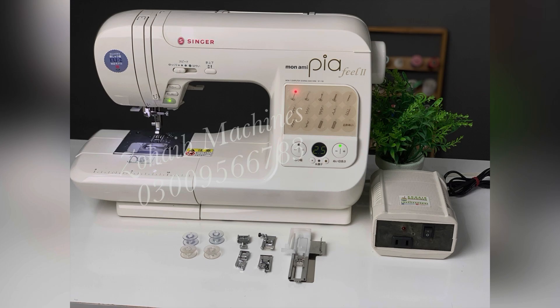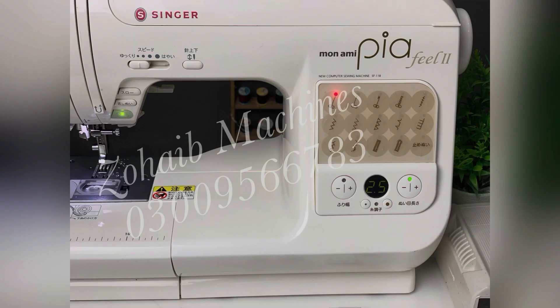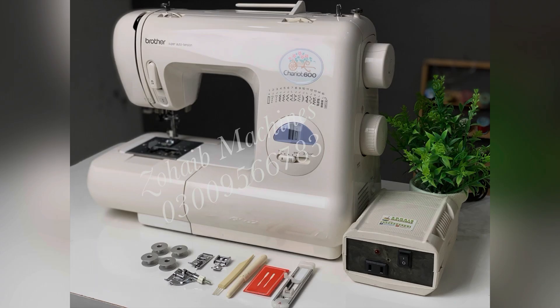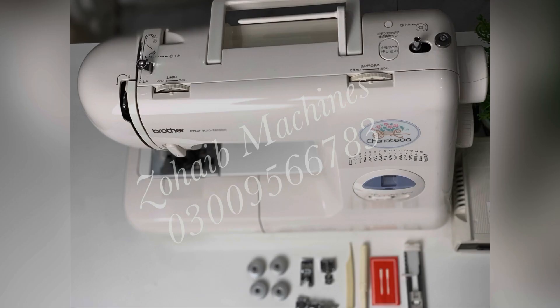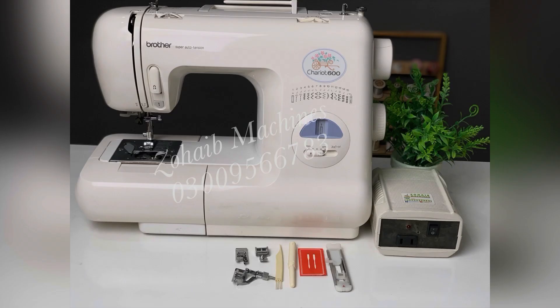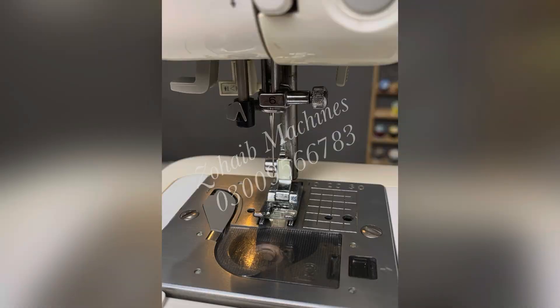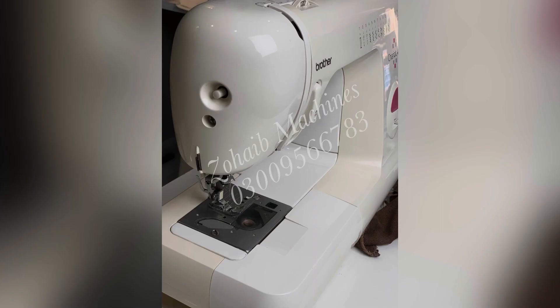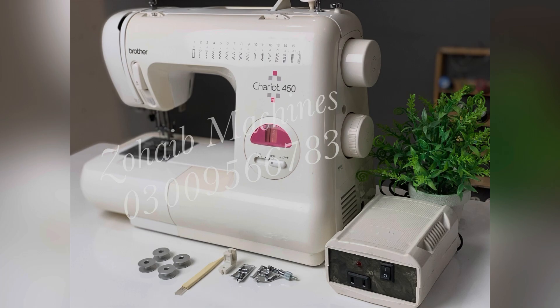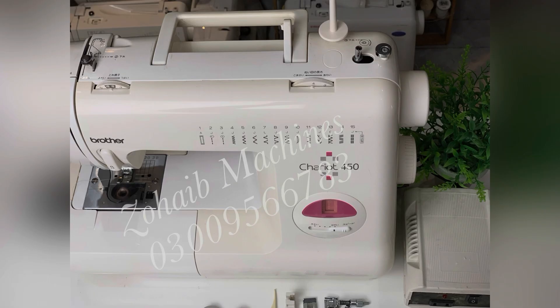You can place your order all over Pakistan and they will deliver to your home. Payment mode is advance. You can see on the screen — Brother Carrier is a very reliable model. I keep this model because I don't deal with customer complaint issues. It is also priced at 14,500 rupees and you can judge the condition easily through pictures and videos available on Zoheb Machines.